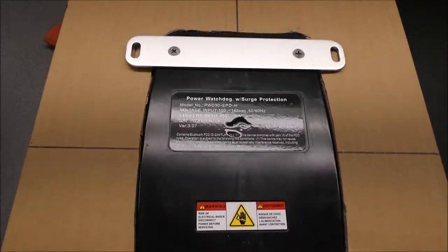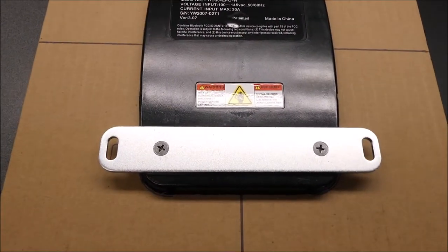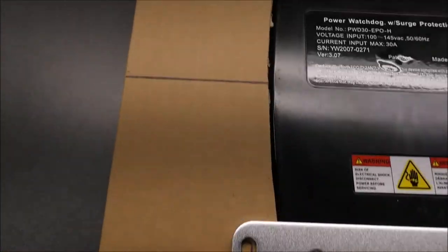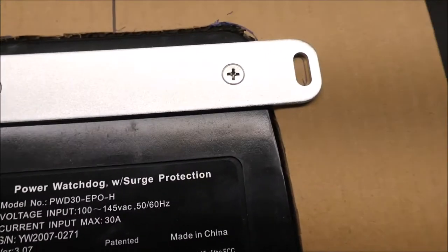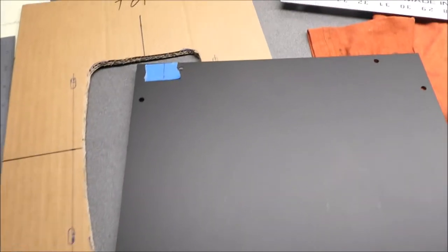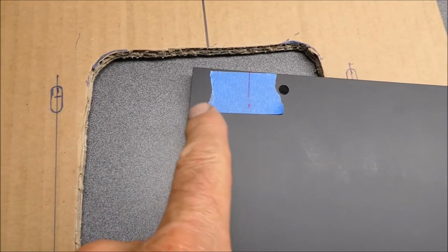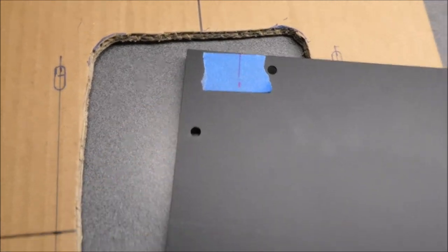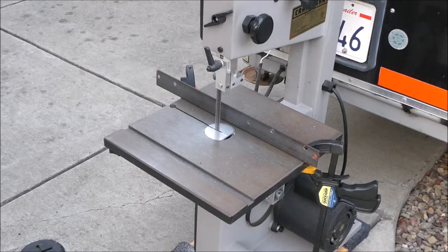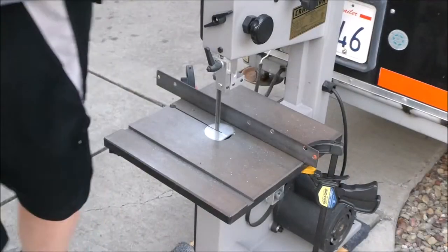I removed the mounting brackets off of the rear and slid the template over the unit, then put the brackets back on so I could mark where the holes or slots are gonna need to be to mount this thing. I'm gonna see if I can cut this on my band saw. I need to cut an inch and a half from here to here to make this thing 11 and a half inches wide total. Had to come out to the machine shop.